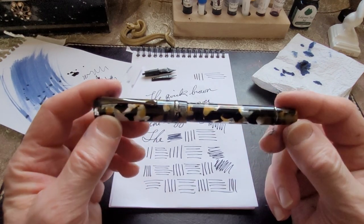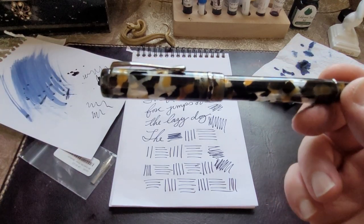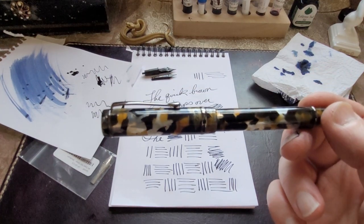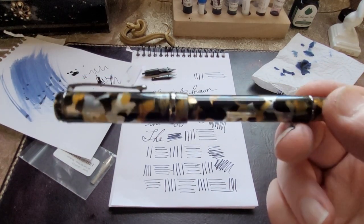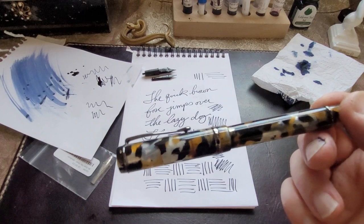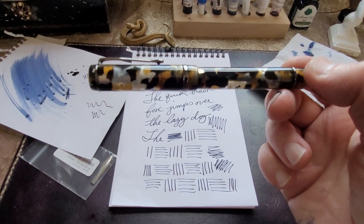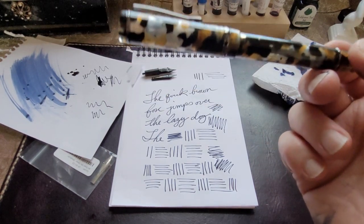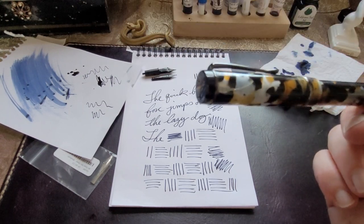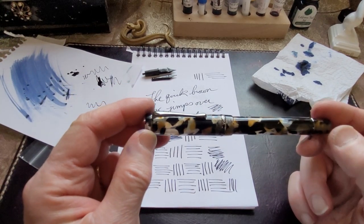I've always liked the look of this pen. Sam's not a huge camo fan — it's just not his thing. But I like it, and I don't really think of it as camo — it's more camo-esque, a kind of splotchy design. If I'm out in the woods watching birds, I can use this to take notes and they'll never see the pen. Or you could make a ghillie suit pen — that would be an interesting pen.